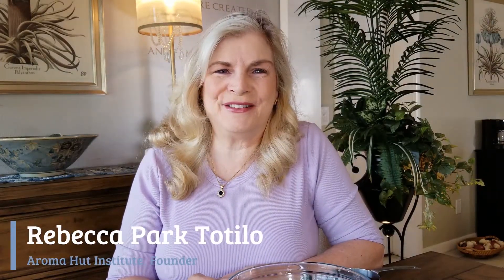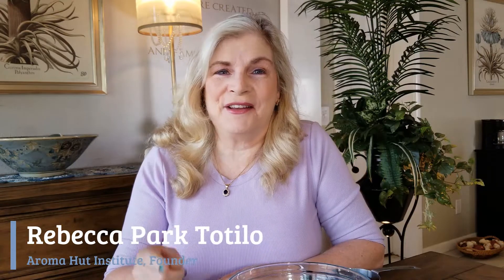Hey everybody! This is Rebecca Totila with the Roma Hut Institute and today I have another DIY recipe for you. Oh wait, right there, don't go anywhere!